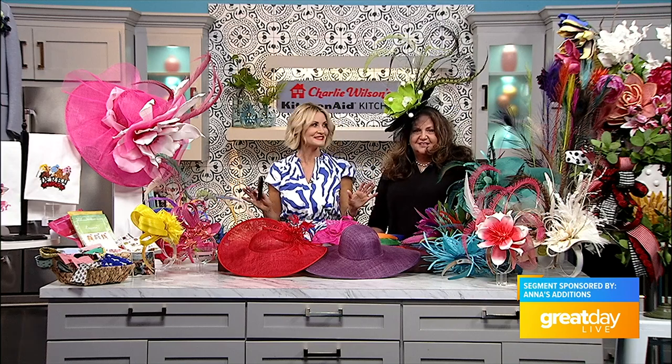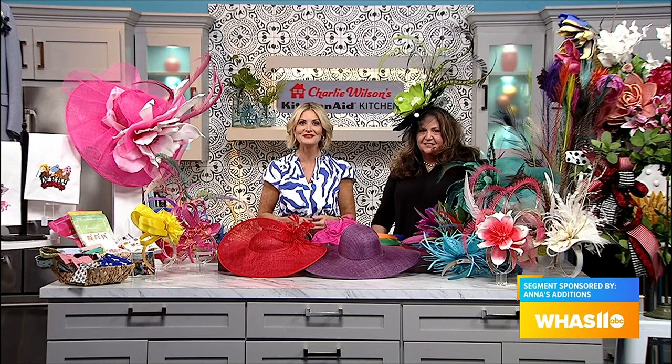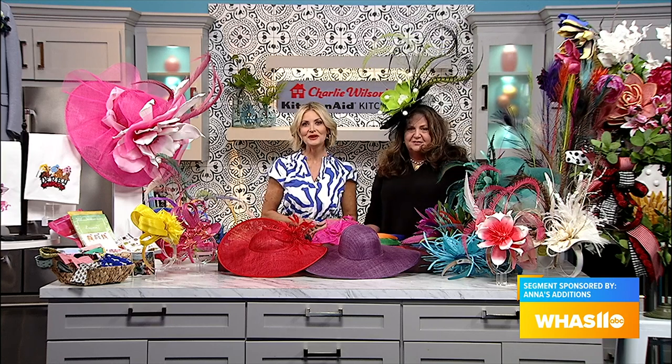Everybody's internal derby clock is going off right now, and we're going to help you this morning if you're still working to put together your dream outfit for Derby 150. Anna's Additions can help you create a look from head to toe, for men and women. Anna Bunting brought her shop here today to give us an idea of all the great things she has.